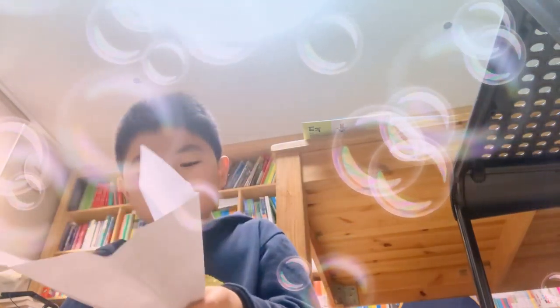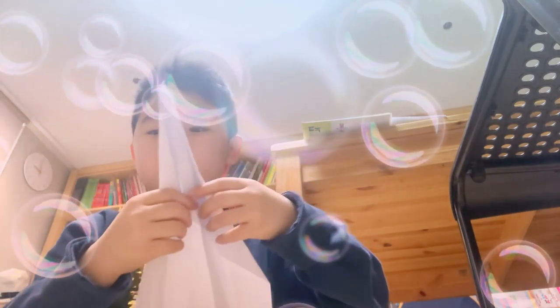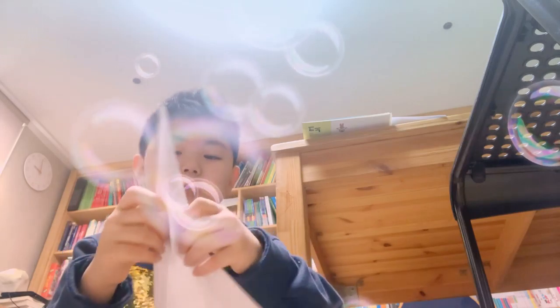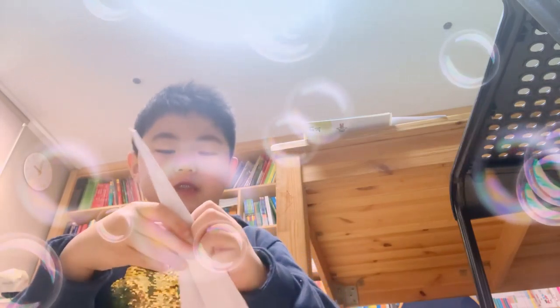Open this up like this. And then, now it's basically done. Just do this, then fold this, and then fold the wings. Ta-da! The paper airplane.